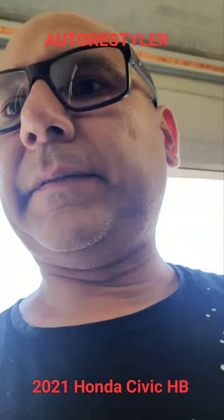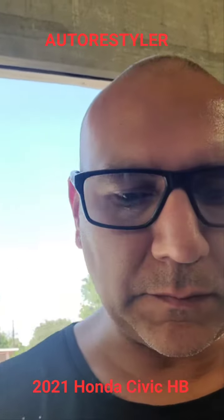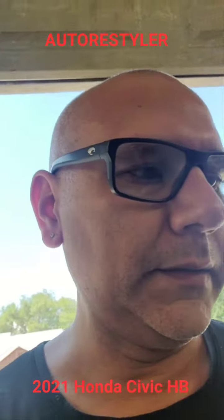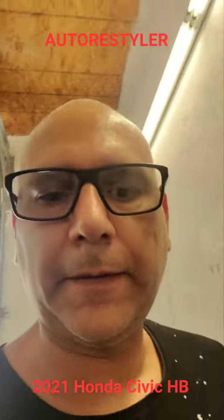Now if you're tinting, that's a different story. But that's how you get that spoiler off. Alright, we'll see y'all later — keep popping.